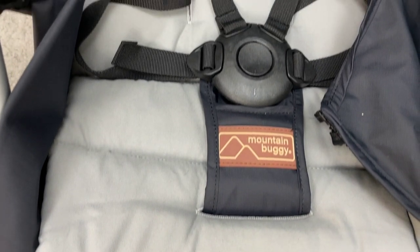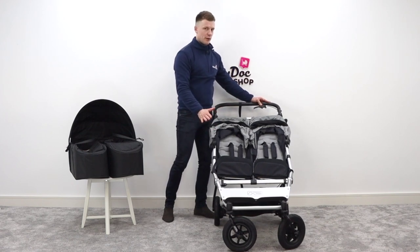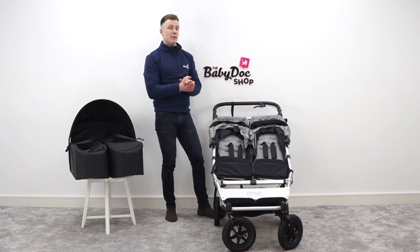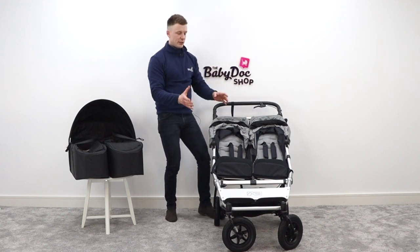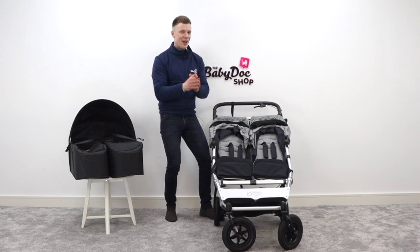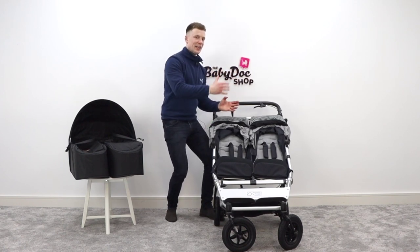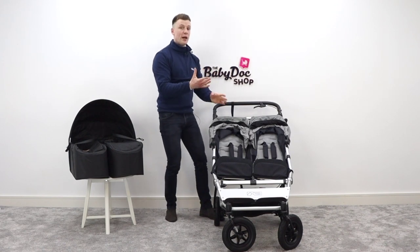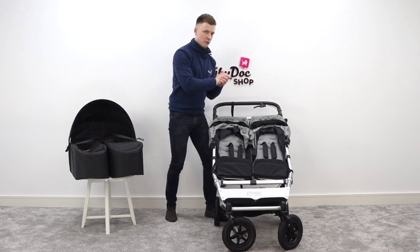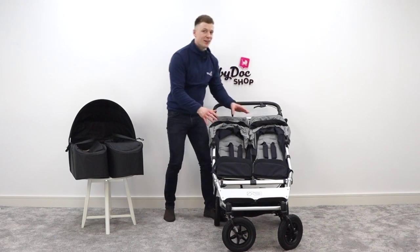Let's talk seating options — with the Duet there is a lot more than you think. Here we have two forward-facing seats, both capable of holding up to 18 kilos. There's an option to remove one or two of these seats and sub in the Mountain Buggy Carry Cot Plus — a carry cot that clips onto the chassis and is suitable for newborns. That carry cot can then be converted to a parent-facing seat once you get an additional fabric attachment. So that's one way of having two independent seats, with one facing back in parent-facing mode. The other option is to attach either one or two car seats to the chassis.